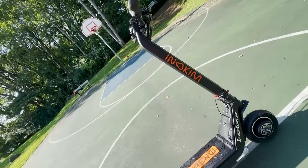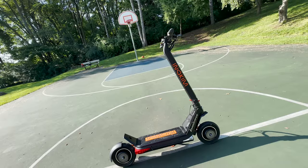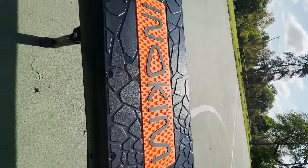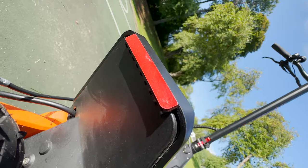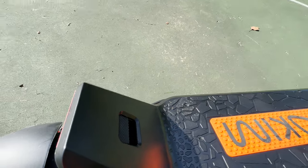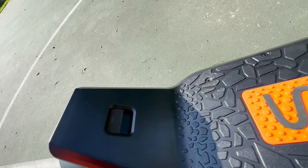One of the standout features of the Eno Kim is its single-arm design, which gives it a clean and minimalist aesthetic. The orange and black aluminum alloy frame also provides excellent corrosion resistance and strength. However, it's important to note that the rear footrest is made out of plastic, which can eventually wear down or get damaged over time.